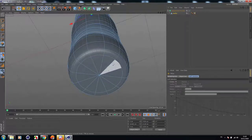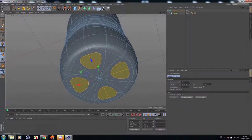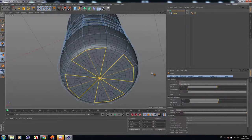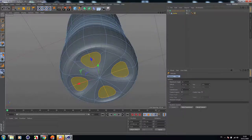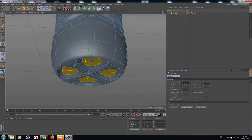Now let's add a little bit of detail in this area here. Select these polygons, then let's extrude it — just like this. Yes, I think it's perfect. Nice.